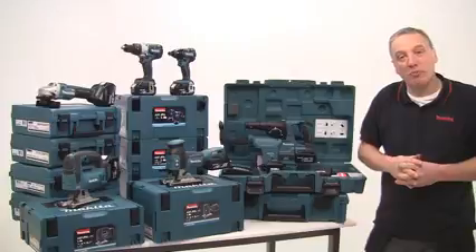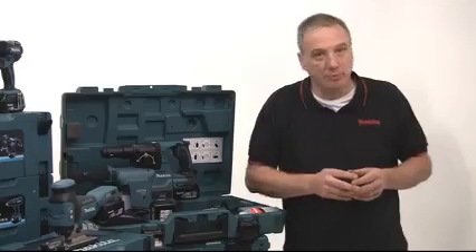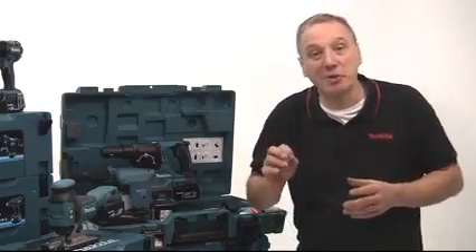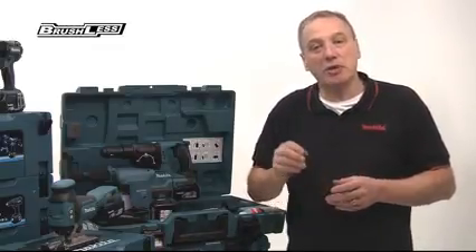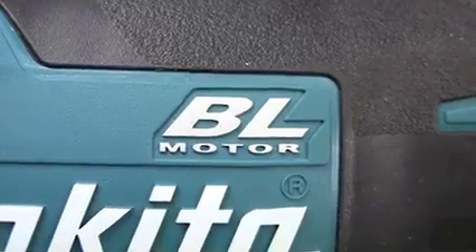Hello, I'm Alan Holtham. Welcome to another In the Makita How It Works series. In this program I want to introduce you to the ever-increasing range of 18-volt brushless motor power tools, all designated by the logo BL.